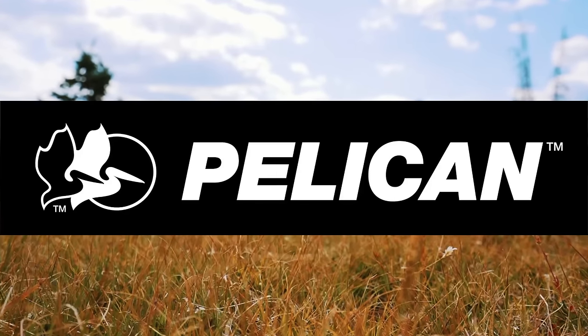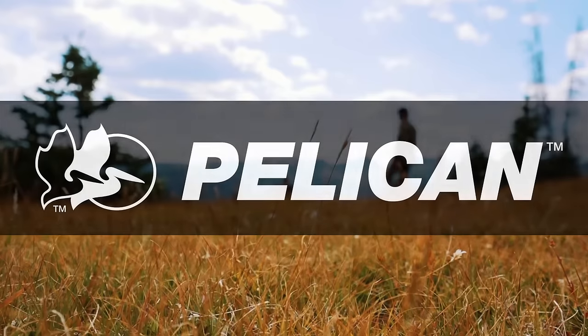Hey guys, Zach Burge here, professional bass fisherman. We're here in the mountains in Colorado, elk hunting. I want to show you a product from Pelican, and I'll explain to you why I think it's the best product to carry your bow in.